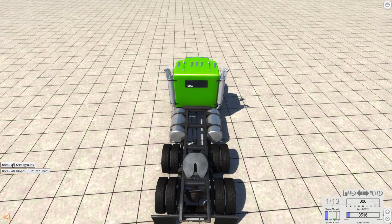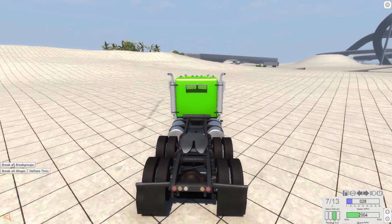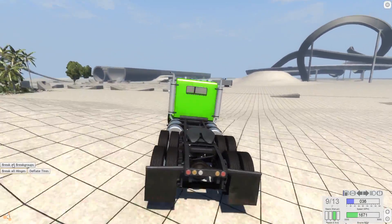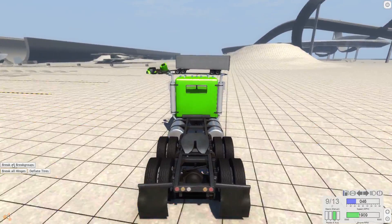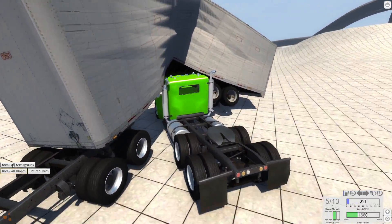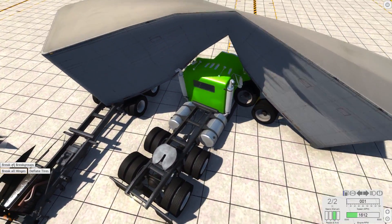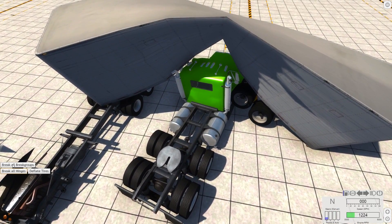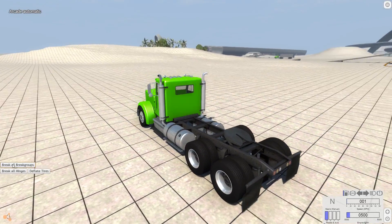Maybe gravity is keeping it on there. If I hit it, it might just fly off. So let's hit it and test. I'm coming for you, trailer. No, it's still attached somehow. How interesting is that? That's unusual because I've never had something that breaks but doesn't break via the 'break all brake groups' button. That's just weird. That's different. Alright, let's do something else.